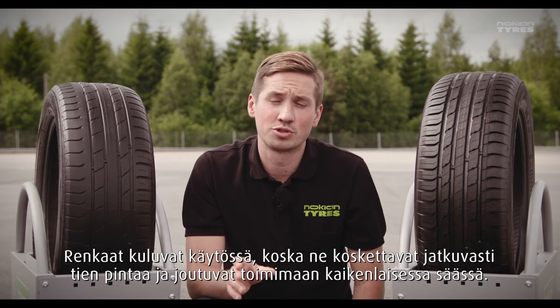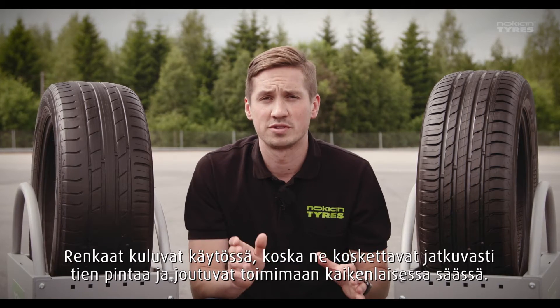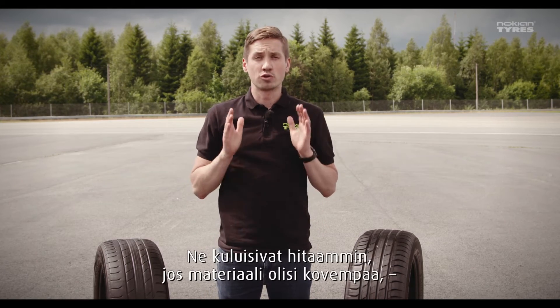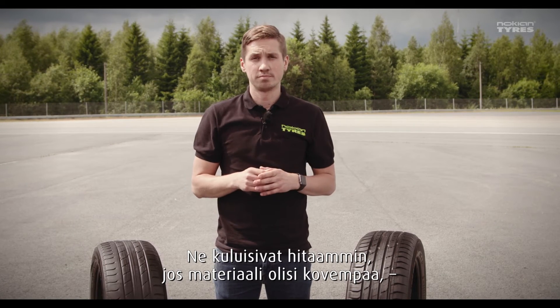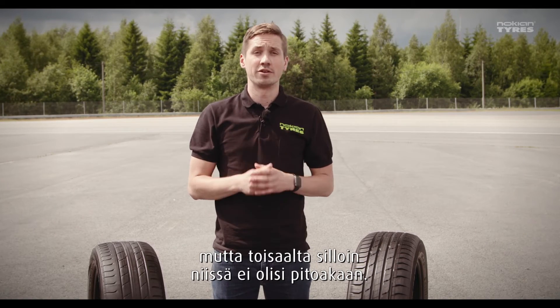Tires wear down as you use them because they are in constant contact with the road surface and they need to resist all kinds of weather. If they were constructed of hardened materials, they would not wear out as quickly, but on the other hand they wouldn't have much grip either.